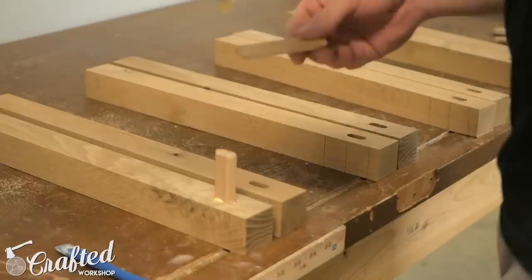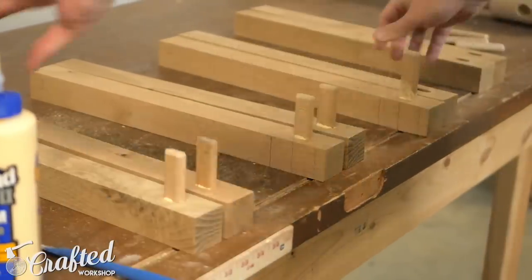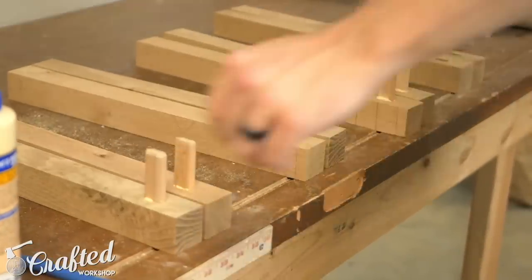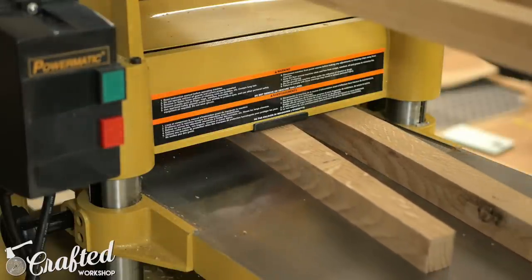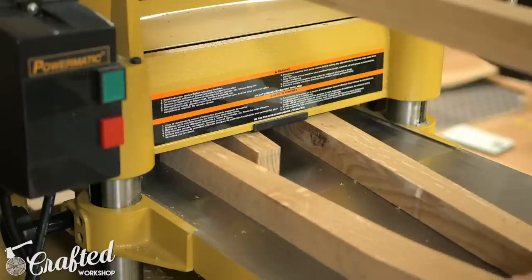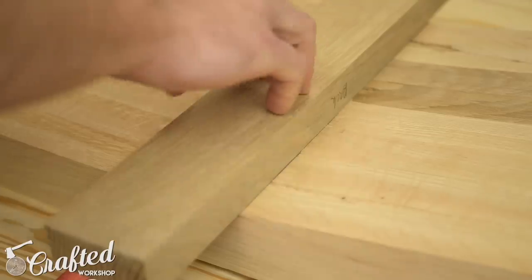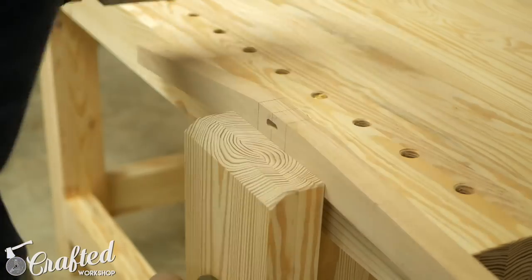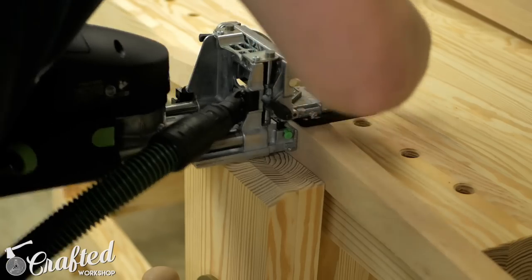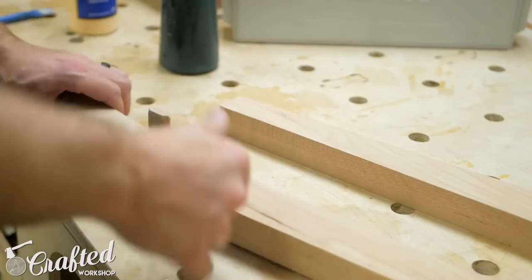Next I needed to glue in the dominoes in the locations I just cut, since there will be an intersecting domino coming in from the adjacent face on the legs to connect the side stretchers. Gluing the dominoes in at this point allows me to cut the other mortise right through these dominoes without having to worry about them running into each other. For the back stretchers connecting the back legs I first brought the legs down to their final thickness of an inch and a quarter at the planer, then clamped the back legs together and laid out the mortise locations — making sure to reference off the front face. I cut the mortises and again glued these dominoes in place, since the side stretcher dominoes will intersect them.